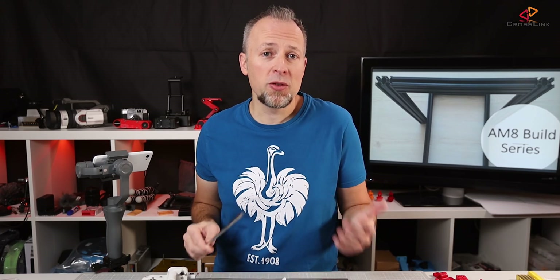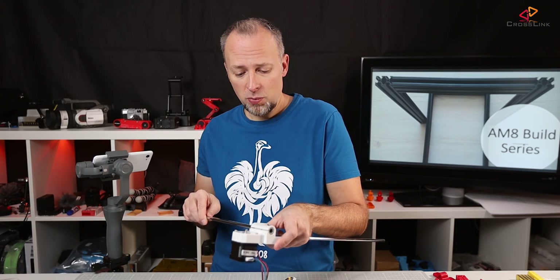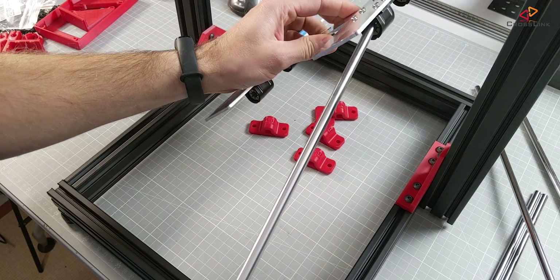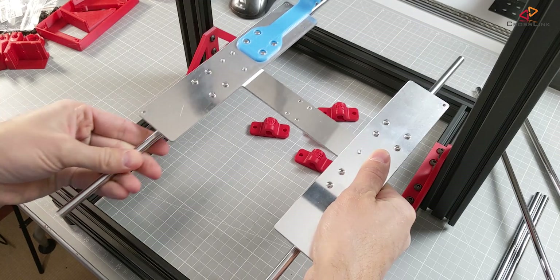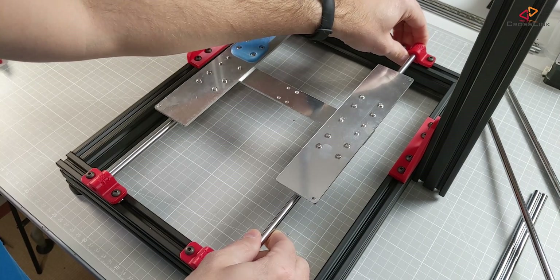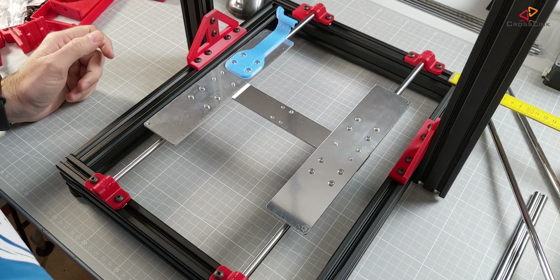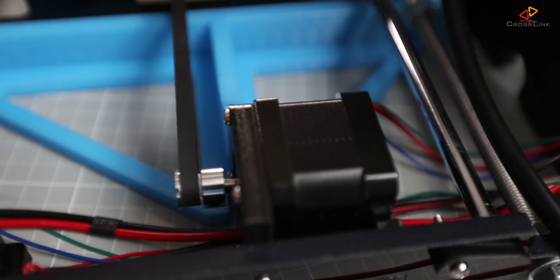Once you've replaced the bearings, make sure that the rods run smoothly — just push them through and test if there's any play or higher resistance than necessary. The next step is to remount the Y-axis frame using the horizontal rods and rod holders. Bring everything into position and then measure the distances to each corner so they are equal. If you find additional friction, you can just add silicone spray.